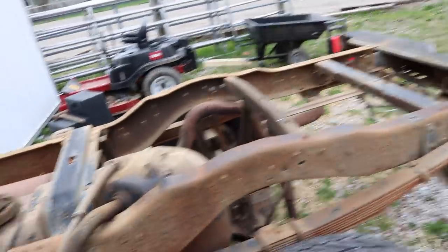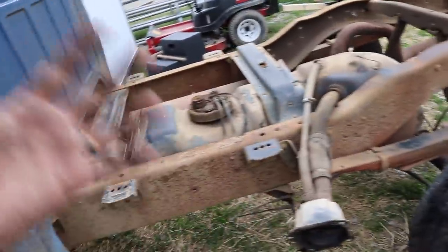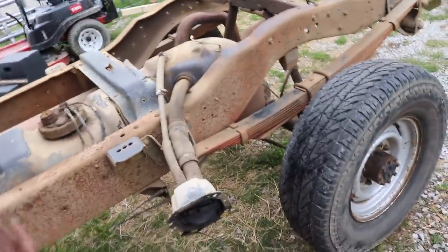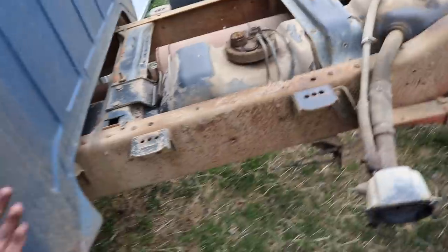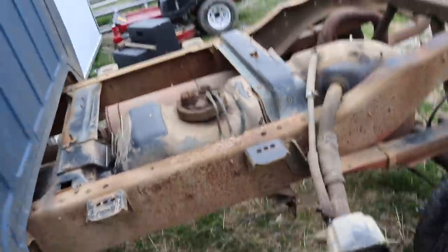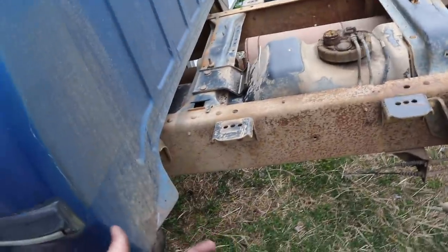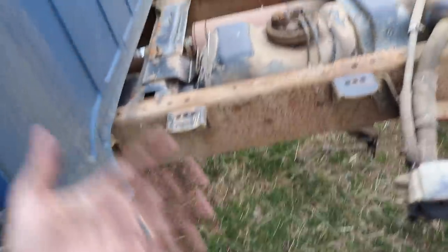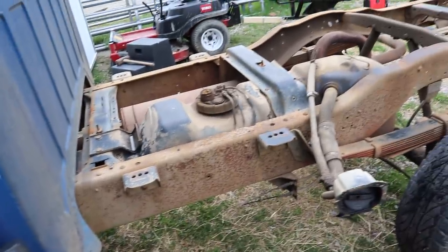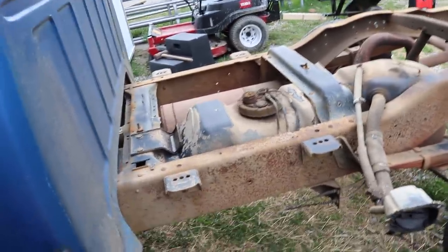We're going to need some bearings in the drive shaft and this frame pressure washed down. I was going to do chassis saver but I'm just going to go with a black rust prevention enamel paint that's supposed to stop rust if it's already there and also seal everything off and coat it. The chassis saver stuff is so toxic and I really shouldn't have that in the barn with the horse, the chicks, and everything - especially with Reagan being pregnant.